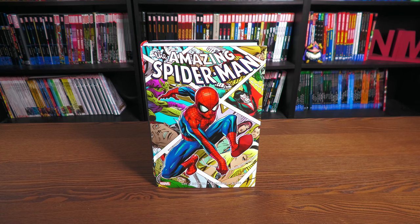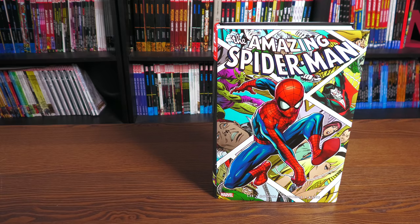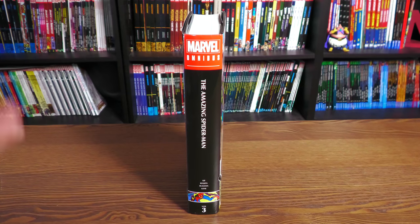What we're looking at here is the standard edition cover by Mike McCone. To your left-hand side is the direct market cover by Gil Kane — that was the direct market cover for the first printing and will be for this printing as well. The one on the right is the standard edition cover available everywhere. I'm not sure if they're going to have different spines, but here's the spine of Amazing Spider-Man Volume 3 reprint.